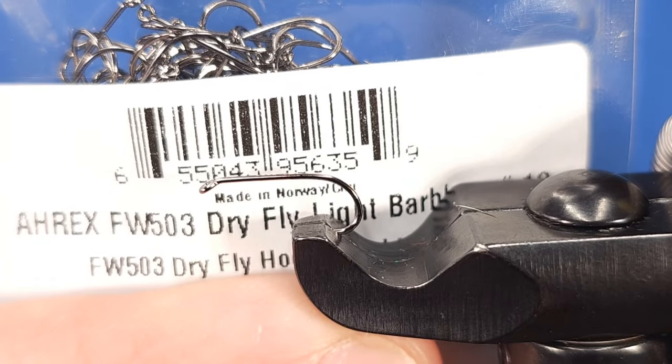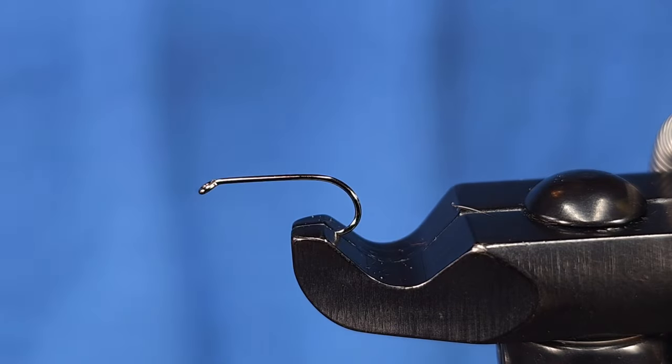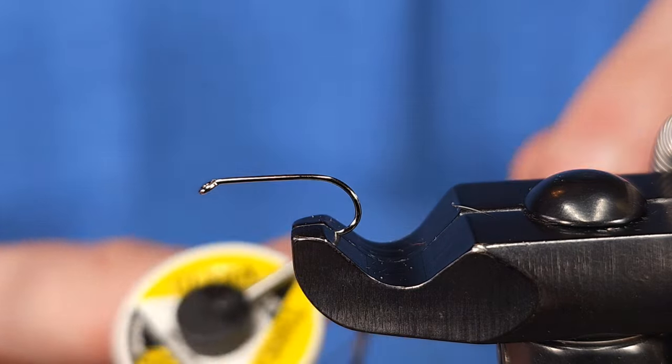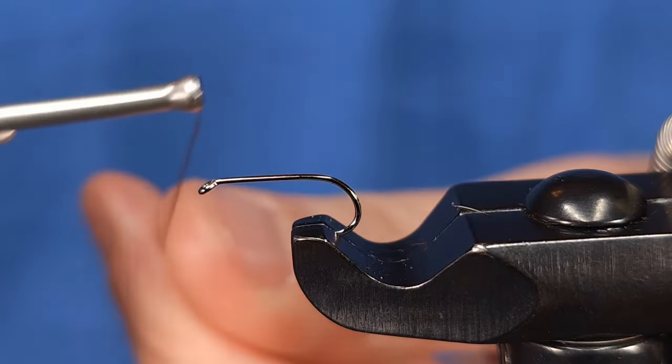For the hook today I'm using an A-Rex Freshwater 503 in size 12 — one of their dry fly hooks. For the thread I'm using 140 denier in brown, and I'm using 140 denier specifically for the ribbing of the fly, which you'll see in a later step.